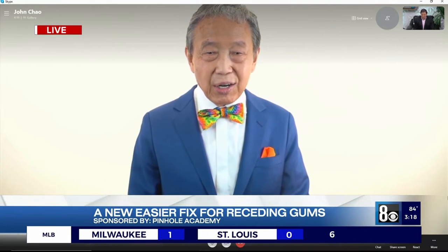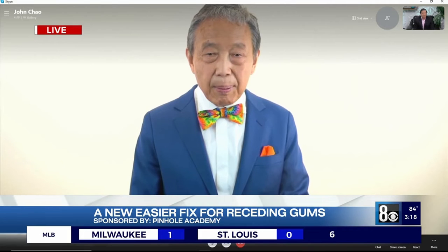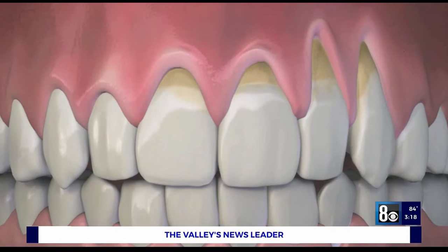Well, that's a really great question. Receding gums are unattractive and they can also cause tooth sensitivity and lead to other oral health issues. The aging process and health problems are also factors. Receding gums can affect anybody at any age, even younger folks.